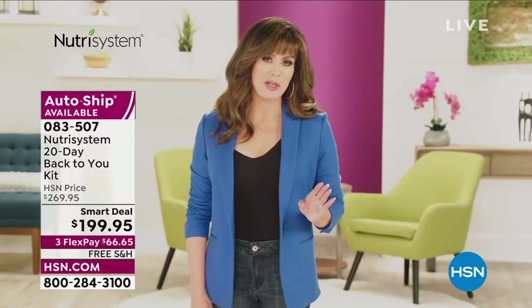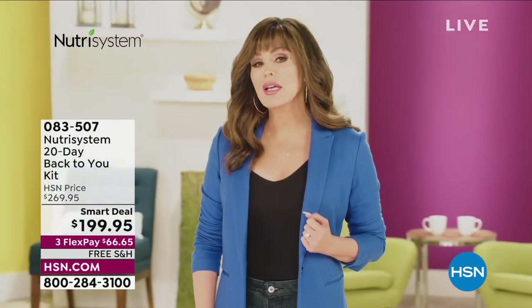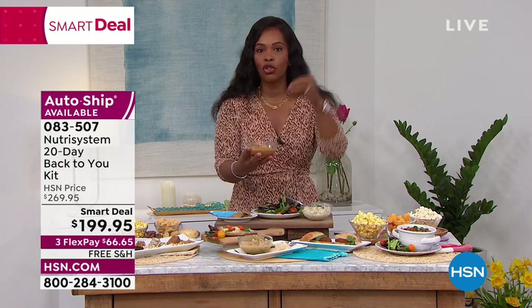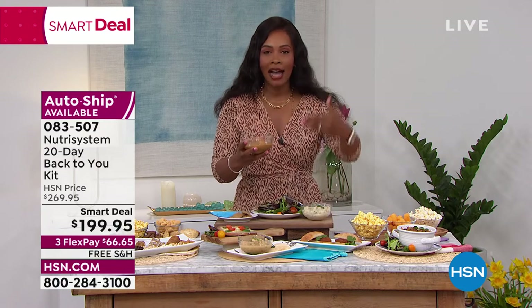Today could be the day that changes everything — the day you decide to take control, empower yourself to get healthy, and finally take care of you. Marie's before and after: she lost 50 pounds in five months, and that was years ago and she's kept it off. One thing about Nutrisystem is it's appealing, so you continue to follow the program, and while you do, you're learning what a portion size actually is.